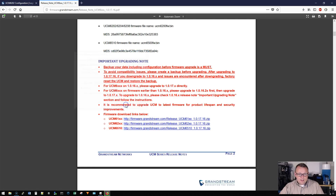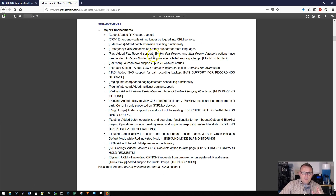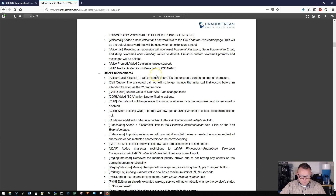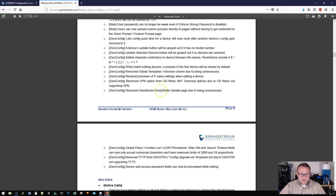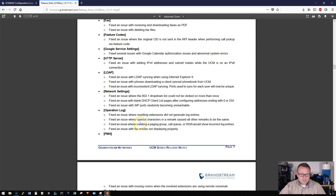We're going to get that download going while we take a look at this document. There are enhancements and new features, and also bug fixes. There are pages and pages of enhancements and bug fixes — you really should read through this. I'll leave a link to the firmware page down in the description. Zero config keeps getting better and better, and there are just so many new things.